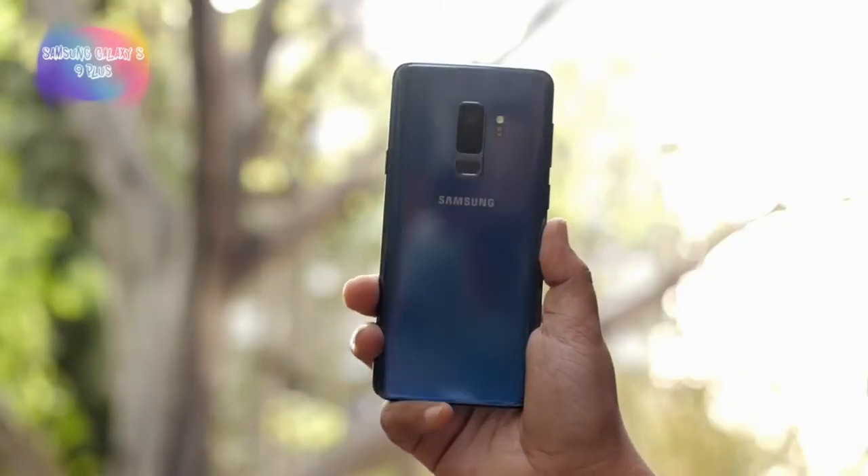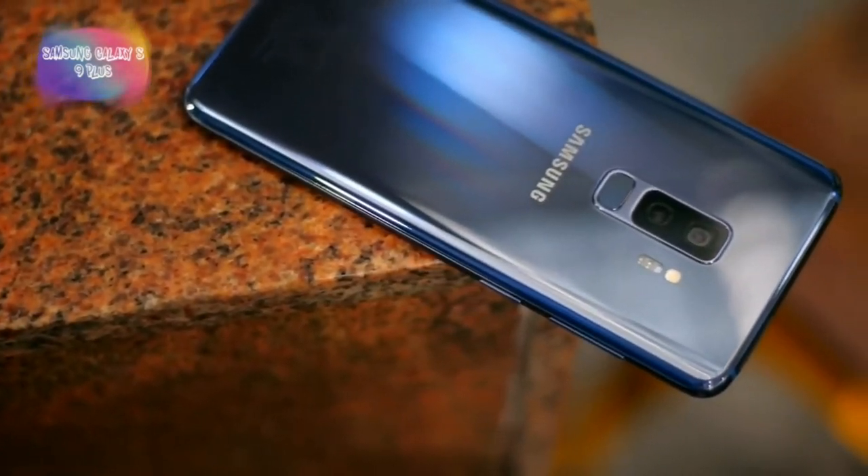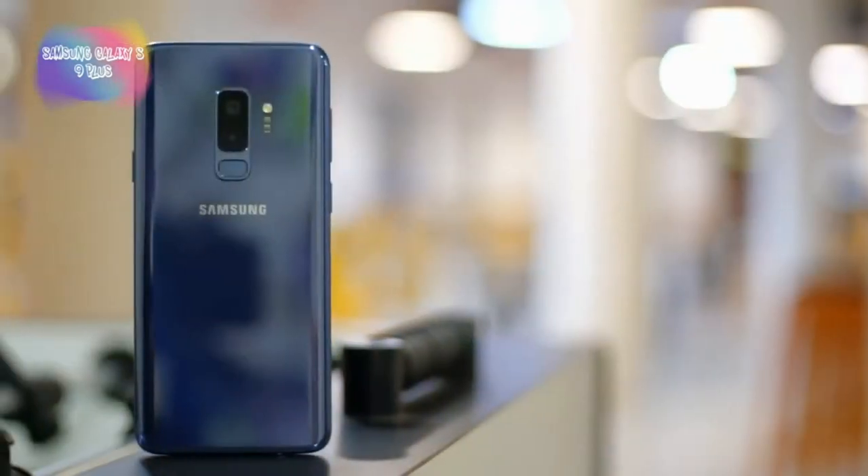This is the most amazing build with premium looks. It comes in a coral blue color with a great design. The camera is a dual setup.